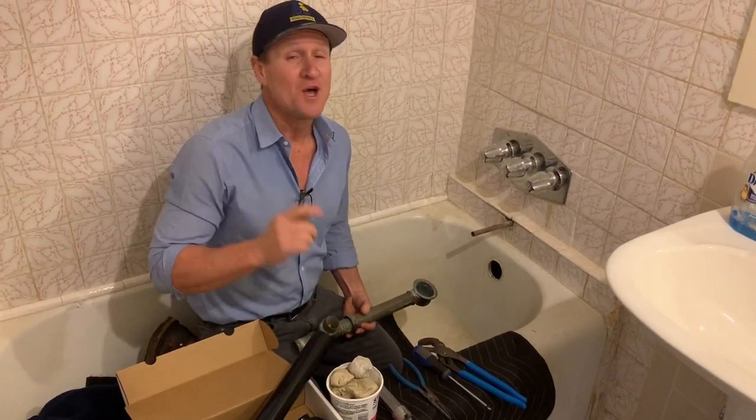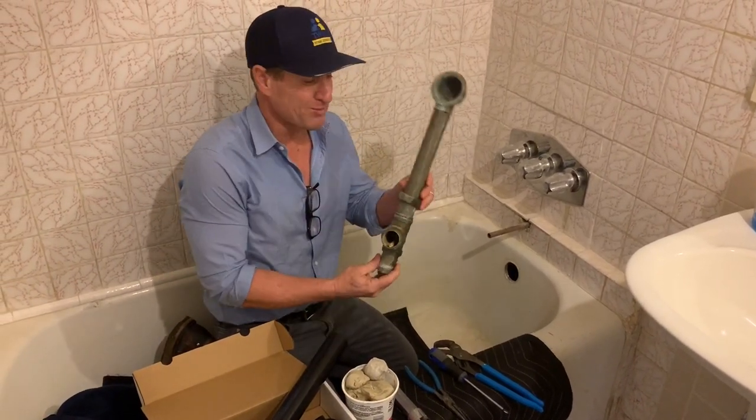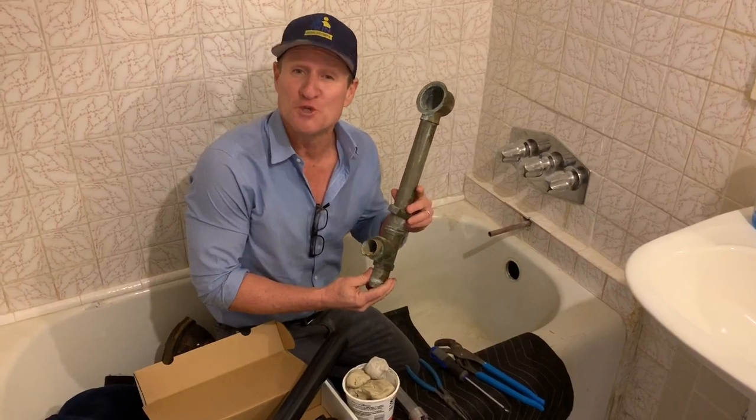Hey guys, Dave here with Twin Home Experts. I want to go ahead and show you how to replace an old tub drain.